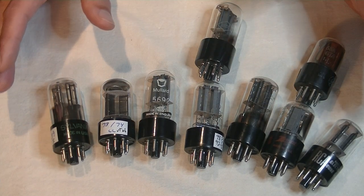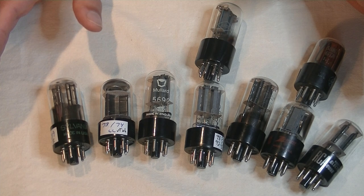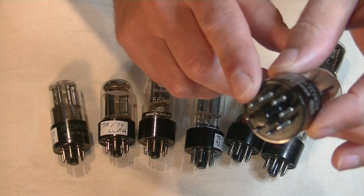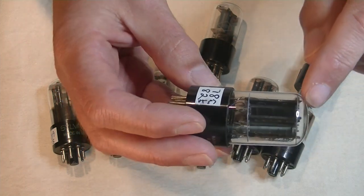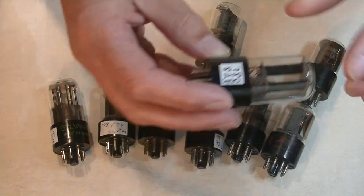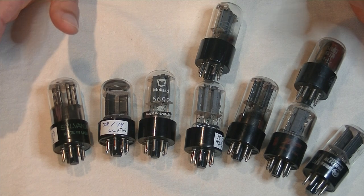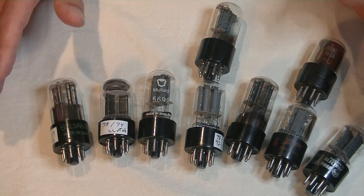The 6SN7 was first introduced in 1939 by, you guessed it, RCA. It has an octal base, so eight pins, and is a dual triode, so two tubes in one. You can see the two plates here. With an MU, or gain of 20, early RCA data sheets called it a medium-gain tube.